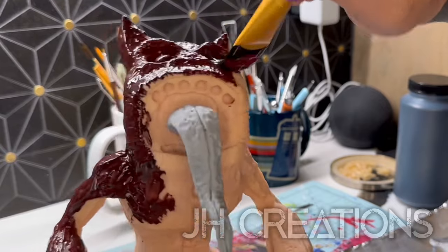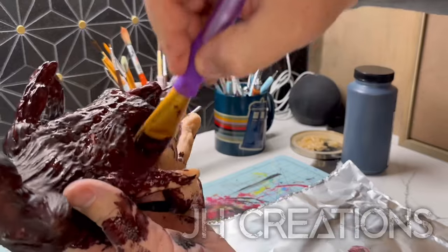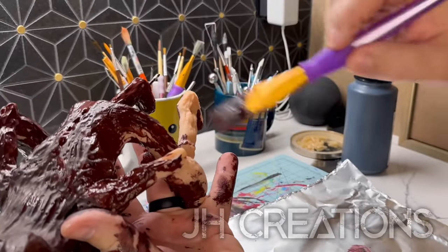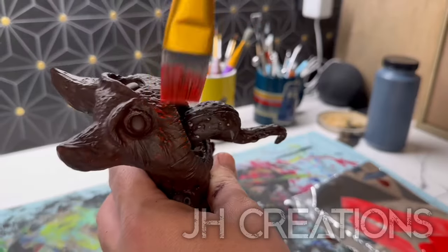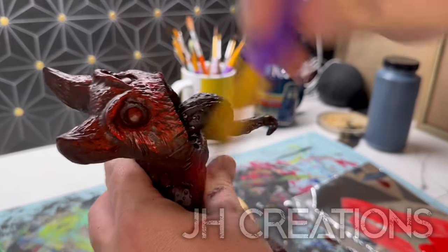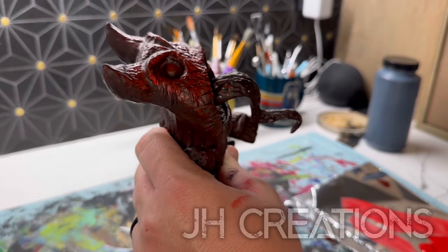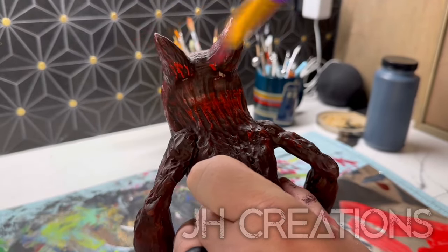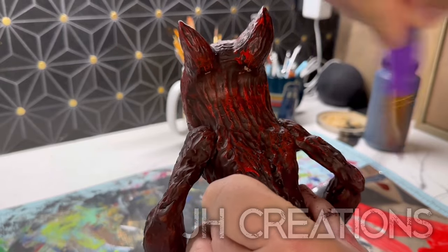I am laying down this base coat through the whole thing. Look how messy I am — I don't mind paint all over me. I think half of my wardrobe has paint all over it. I dry brush regular red over the surface and that brings out all those details we spent tirelessly on.